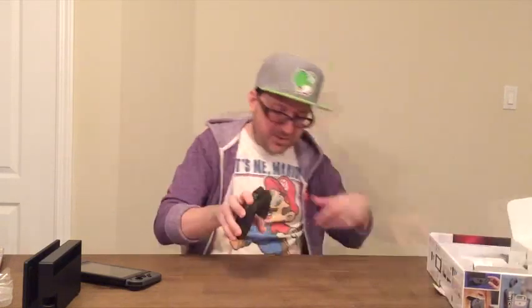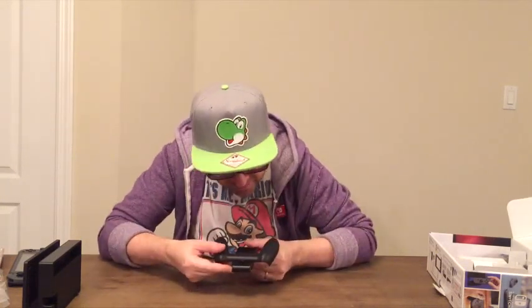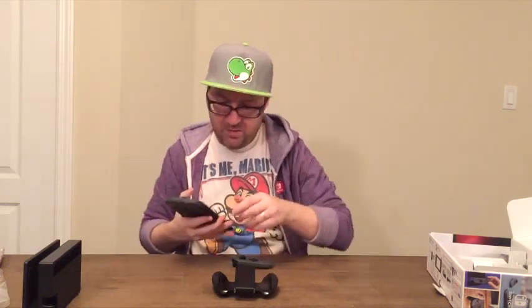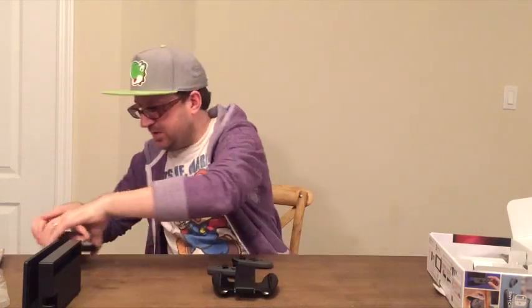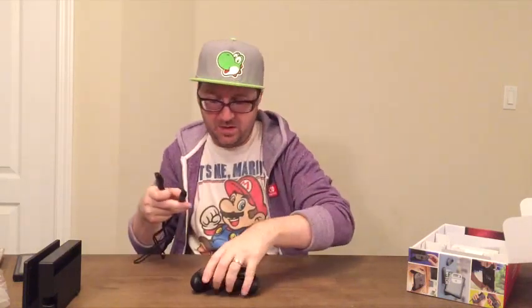Now here's the joy-con grip controller. It feels really, really secure with a nice grip on the back, the Nintendo Switch logo on the front, and the Nintendo logo on the back — lots of really cool touches. When you're at home playing on your television, you just insert the joy-cons in like so and you can hear the click when the controller is snug. Once they're in, you have a traditional controller feel, which is really cool.